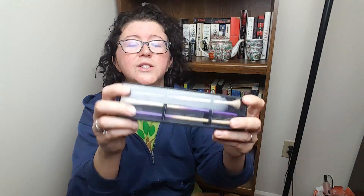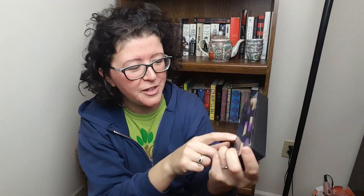Then we have — look at these — these are ombre knitting needles. You can see that the color changes as they go up: purple and white, and they kind of meet in the middle. It looks cute. I love it.